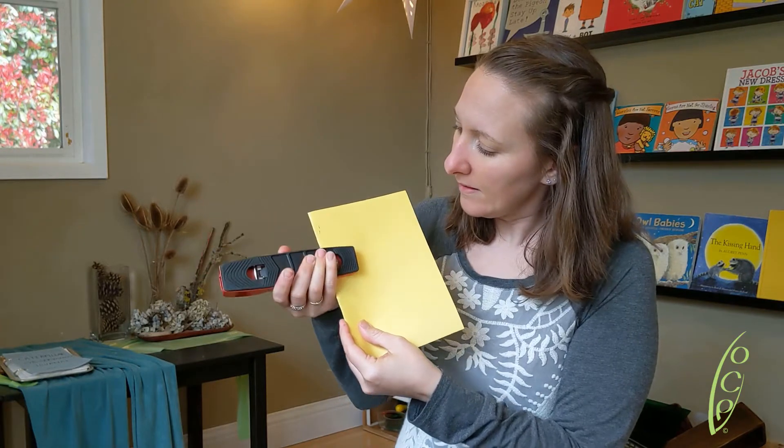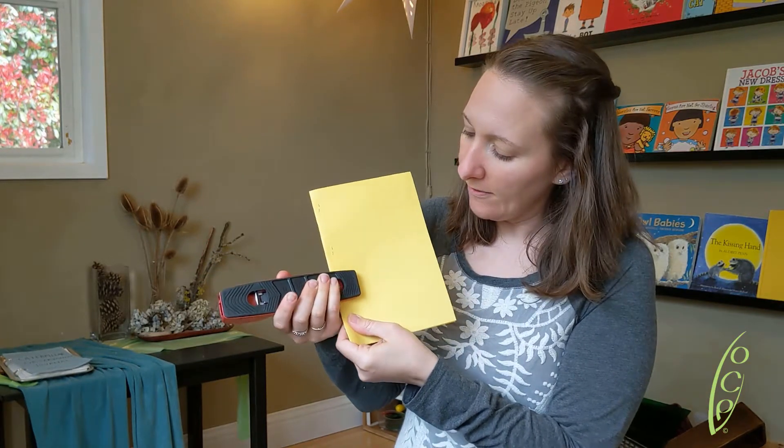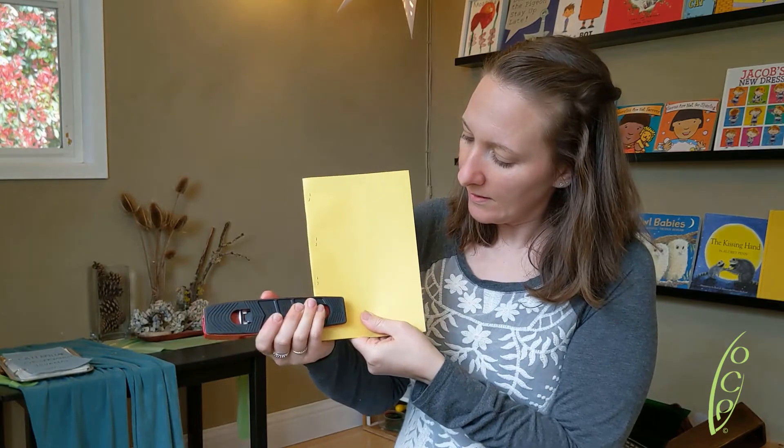And then I'm gonna staple it three or four times. And that's it — that's our whole book!